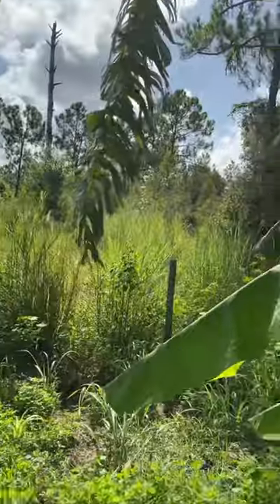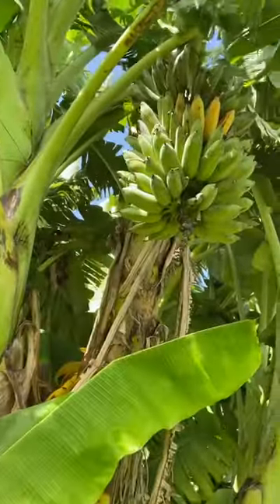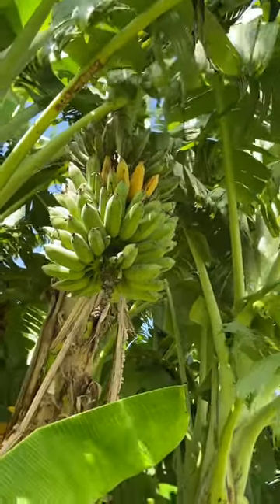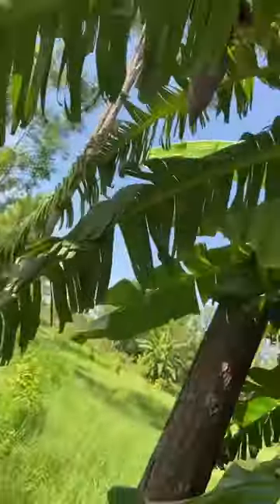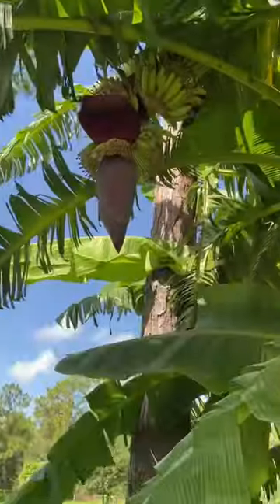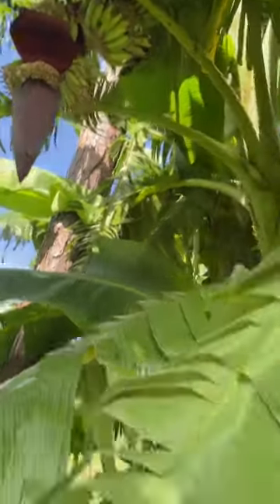We have a bunch that's starting to ripen, but they're kind of funny looking size, so that may be chicken food. And over here we have another monster bunch going. Yes, we have many bananas.